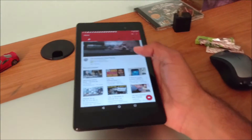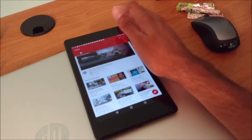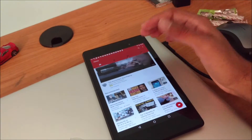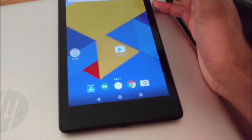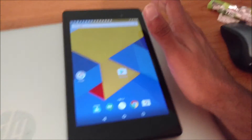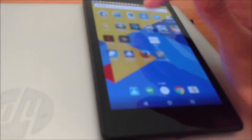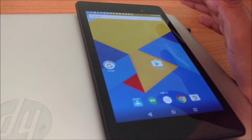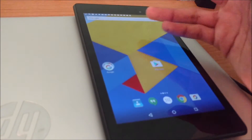If you actually look on eBay, this thing can go for about $135 used, which is actually really not a bad deal considering that you're getting a pretty decent processor. Even though this thing is three years old, you get a pretty good screen and stereo speakers. For that price, you really can't go wrong with the Nexus 7.